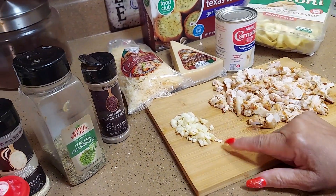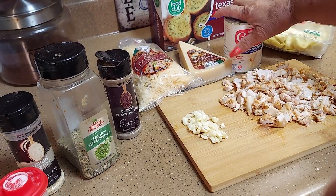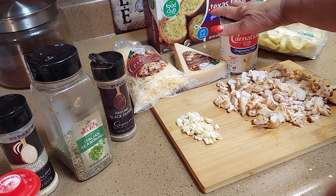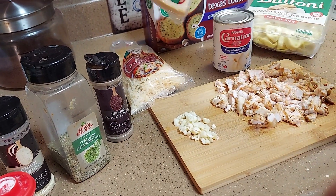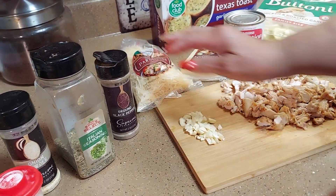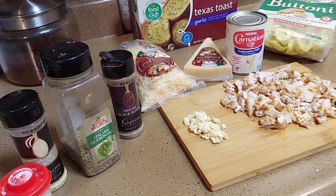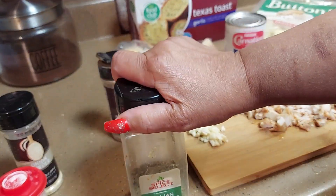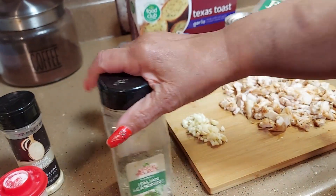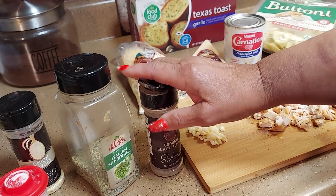You're gonna need three cloves of garlic diced up, two cups of whipping milk — I'm gonna use Carnation, got another can. I got some parmesan cheese I'm gonna grate, and I got some shredded parmesan, and some Texas toast. I changed my mind — I'm gonna make the alfredo sauce fresh instead of buying it. You're gonna need a teaspoon of Italian seasoning.